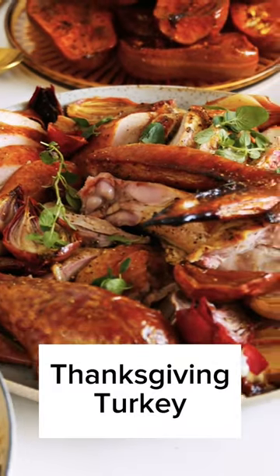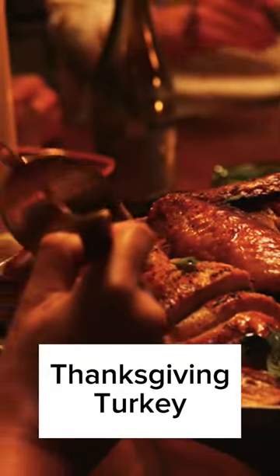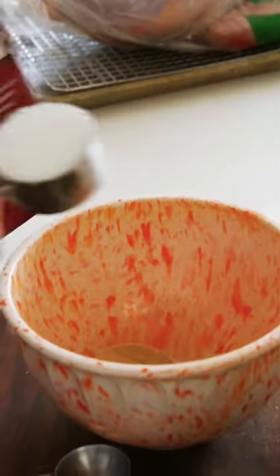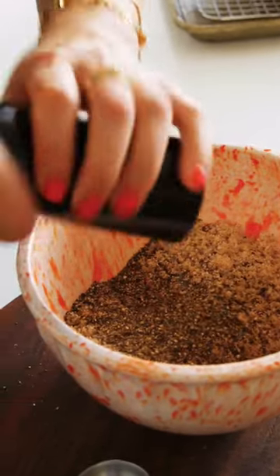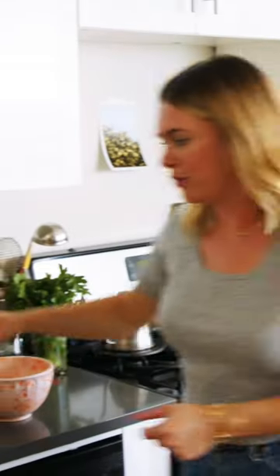Everything revolves around the turkey, even though it's notoriously everybody's least favorite thing. Let's season the turkey — that's super easy. This is a mixture of salt, sugar, and pepper. Do not season an undefrosted turkey. If you can move the legs like this, you're in good shape.